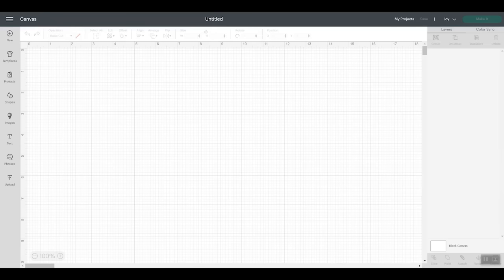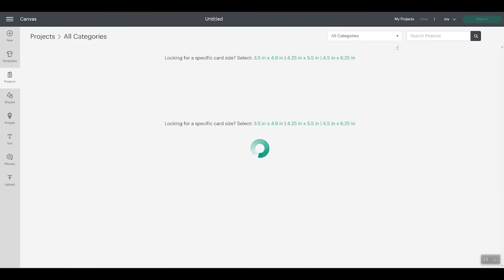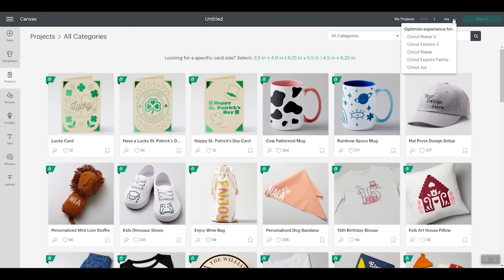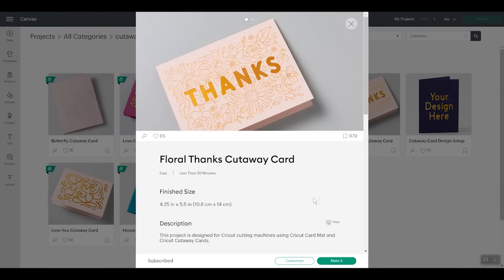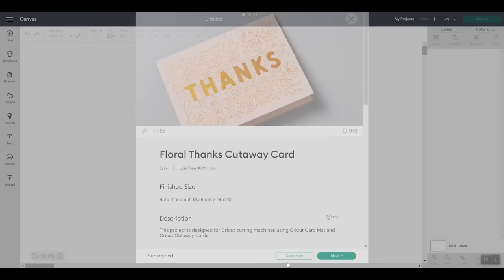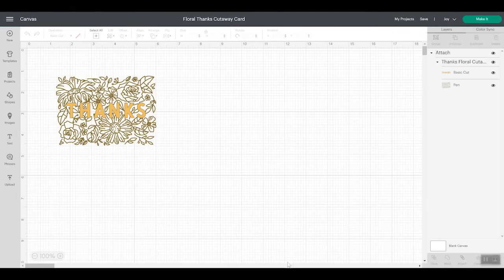Now let's cut our card. Let's take a look first at projects that are already in Cricut Design Space. If I click Projects and have my Joy chosen as my machine up in the corner, I can search for "cutaway" — all one word — and I'll get a variety of cards already made in Design Space. I'm going to pick this Thanks card. You can either click Make It or Customize. I'll click Customize so we can take a look at it on the canvas. You can see this card has some cut lines, which is the Thanks portion, and pen lines, which is the floral. That's all there is to it — this is all you need to make a cutaway card. There is no need to resize, as they are the right size in Design Space when you pick the correct projects.